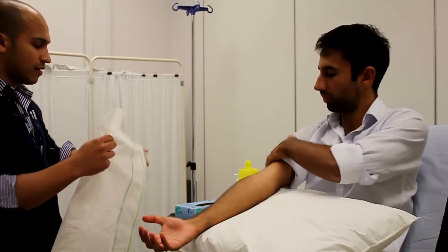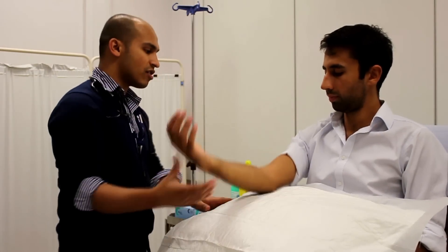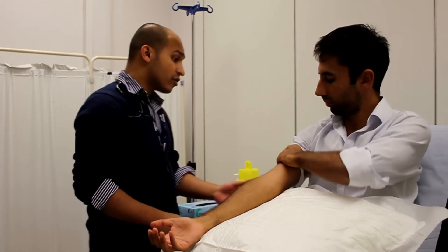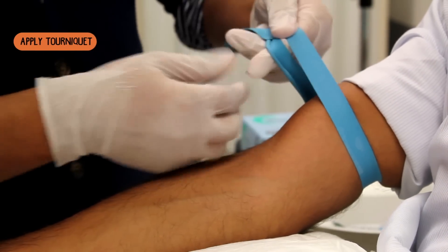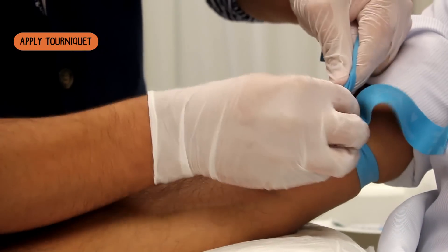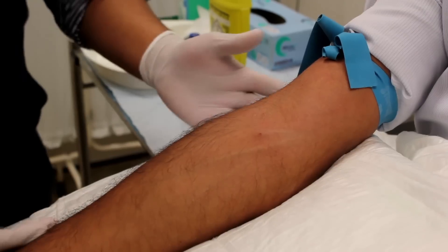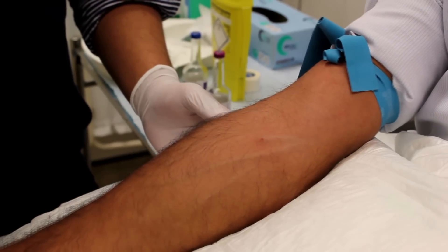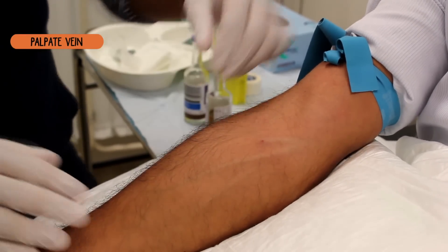I'm just going to place this underneath. I'm just going to put a tourniquet on there, OK? Just squeeze your hand for me a few times — open and close, open and close — and relax your hand for me. Lovely.